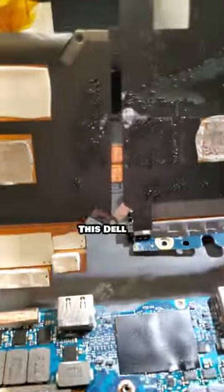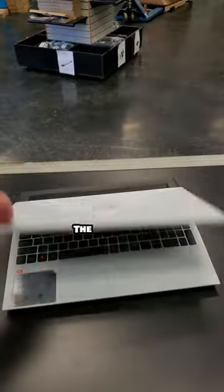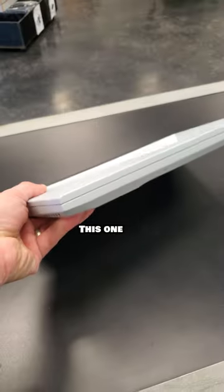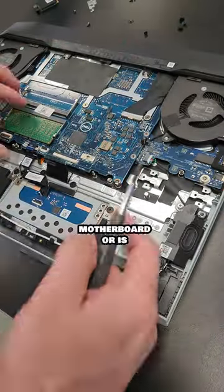Have you ever seen a water-cooled laptop? This Dell G15 wet edition is displaying a common issue that happens with these — the laptop will no longer turn on when water is dumped on the keyboard. Well, that's exactly what this customer did. This one-year-old gaming laptop is three weeks out of warranty and got drenched with water. Can I repair this motherboard, or is it too much for me?